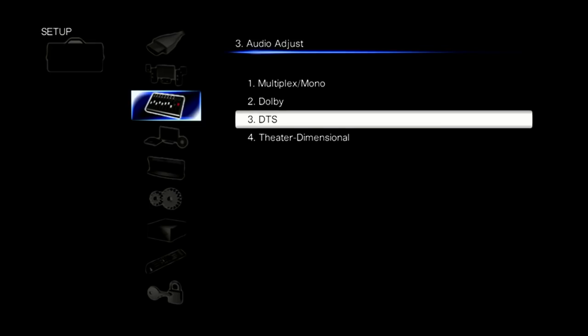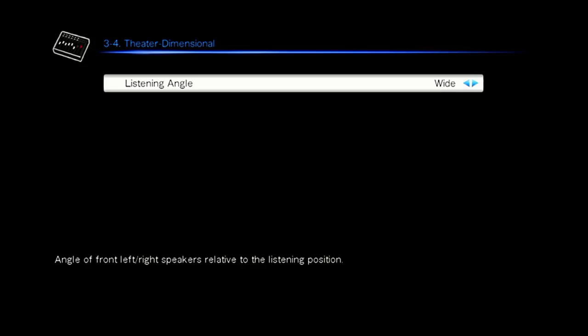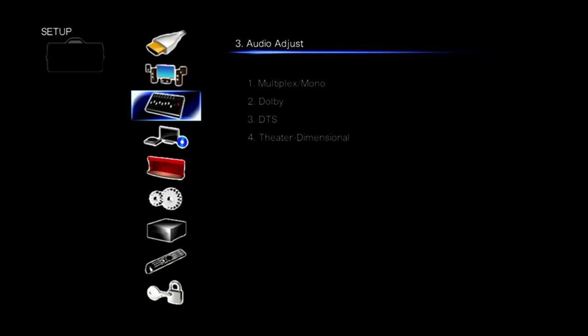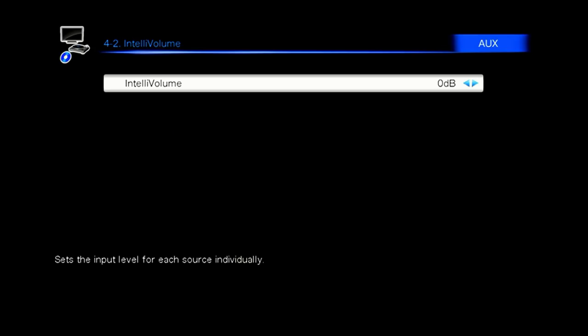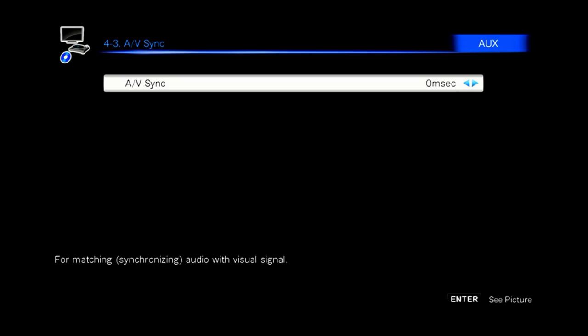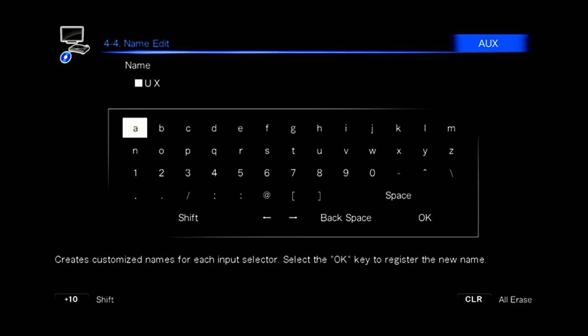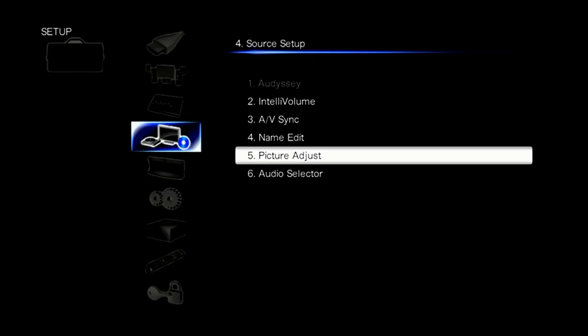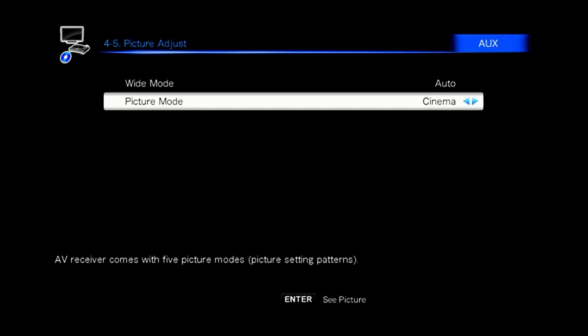Here are settings for the different sound formats — for Dolby Digital, DTS, and Pro Logic you can adjust various things in these menus. You can also go in and tweak or redo the Audyssey calibration if the front microphone is plugged in. There's also a delay adjustment between video and audio, so if your TV adds latency to the picture you can delay the sound to sync it up. You can also rename inputs to something like 'Xbox' or 'Sky' to make switching more convenient.